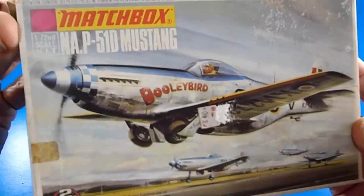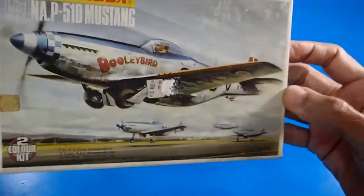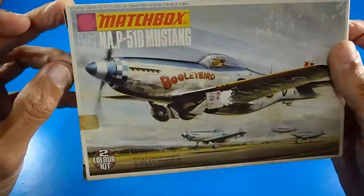This is a very classic aircraft from World War Two, and this is a very stunning model. It's a two-color kit, a small box in 1/72nd scale.